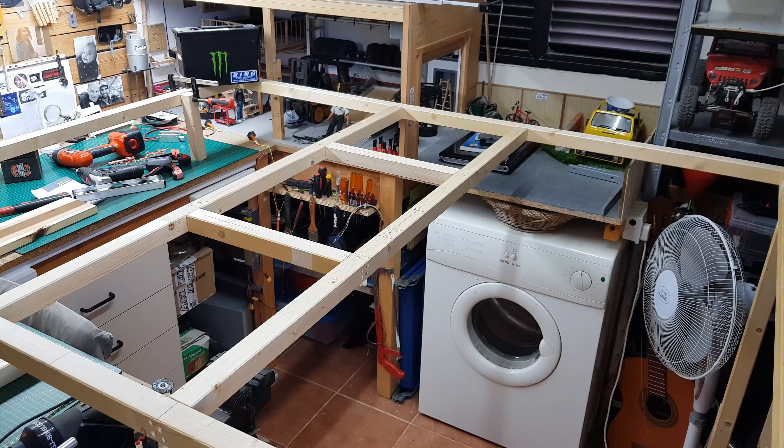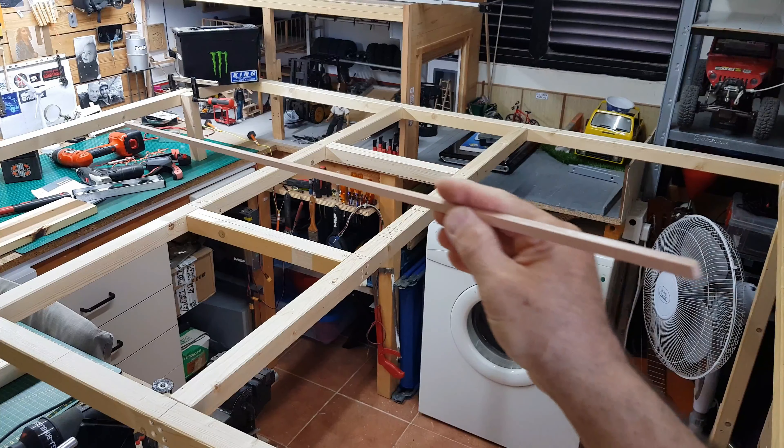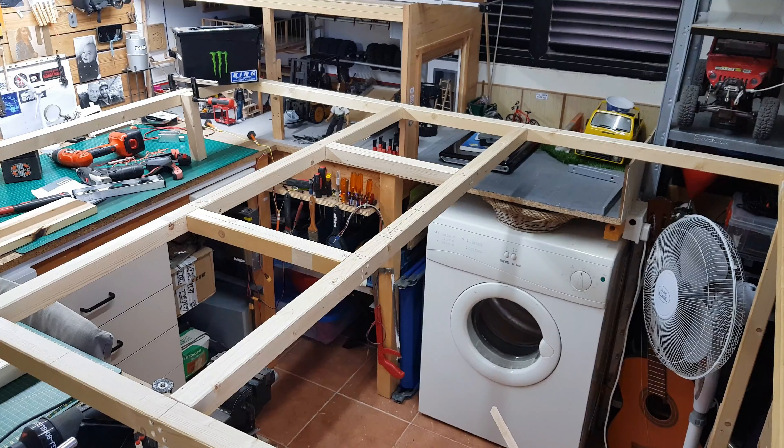For now, all I have done is the timber frame for the train layout. I'm behind the camera and there's no room to go in there — I have a small space about three feet by three feet near the door where I'll be operating the train. I need to make some timber supports across and put on half-inch or 12-millimeter plywood as a surface.